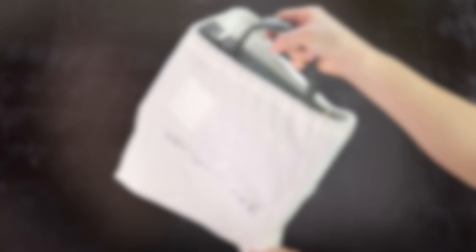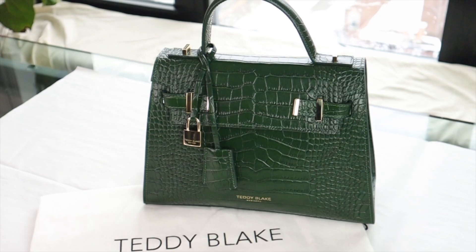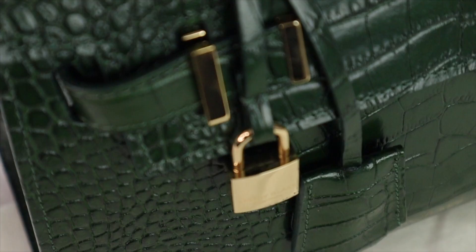All right, so here is the dust bag. This is the Ava Crocco Gold in green. This is the 11-inch model, and it was part of their Fall 2020 collection. So this is the bag — I'm not going to take you through all of the details now because we're going to go through them step by step. It has gold hardware, and it's a very beautiful design.